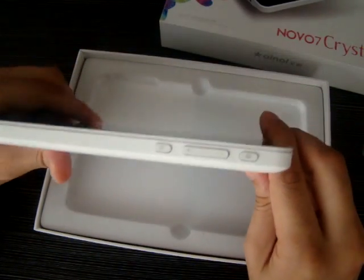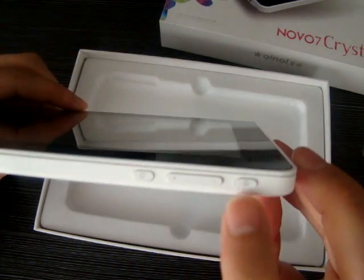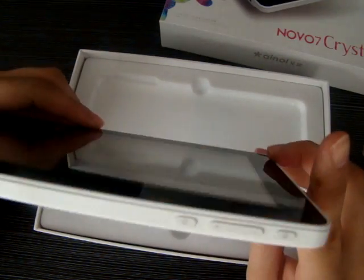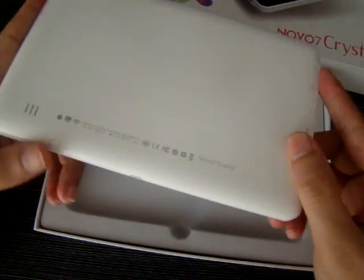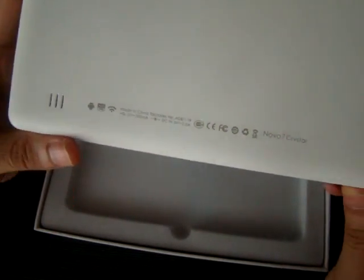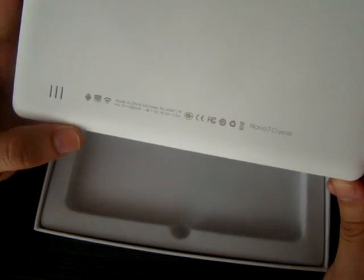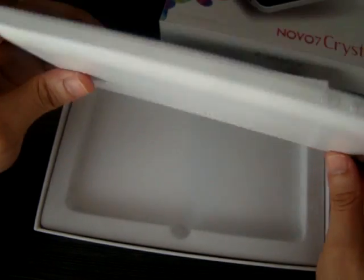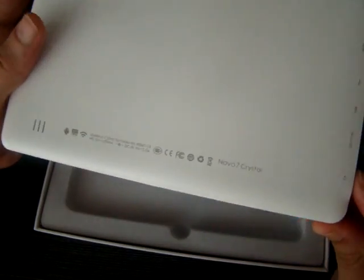On the top it's got the power button, volume down, volume up, and the home button. It's pretty much the same frame as the ELF model — there's really not much difference as far as the frame goes between the two models.